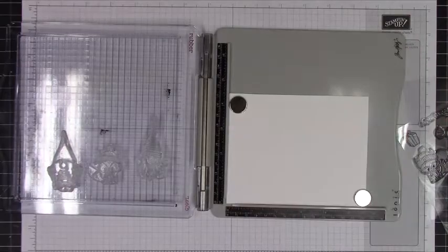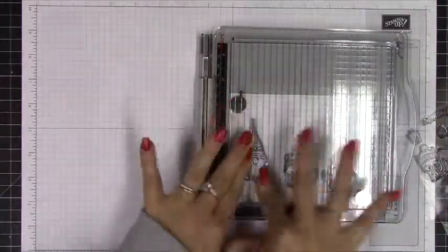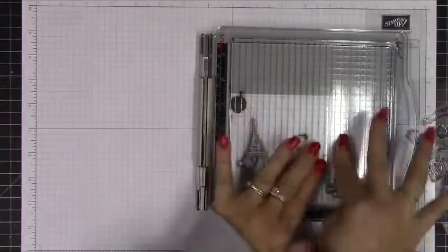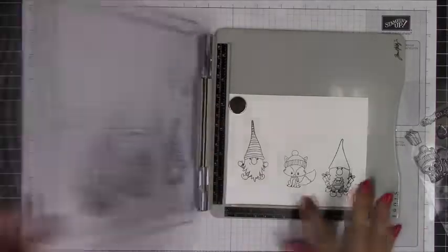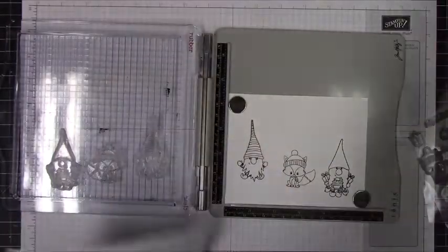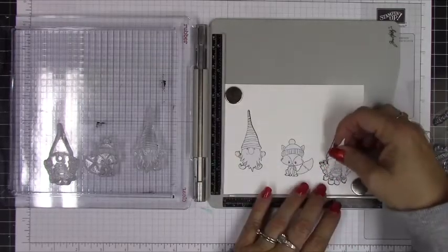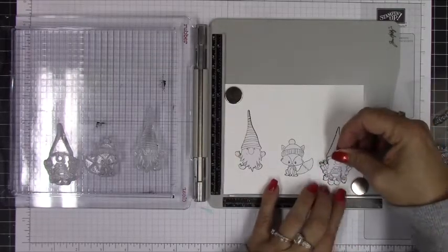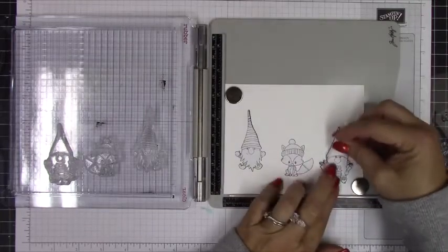A little tip on fussy cutting small and intricate pieces: just really take your time and go slow. I stopped the camera and turned some music on to take my time cutting them out. You really want to make sure the edges are a little bit shy of the stamped line — the outer edges of the stamps. So I undercut them just a smidgen, and created a mask for all of the images including the tree. When placing the mask, you should only just barely see that black outline on the outer side.